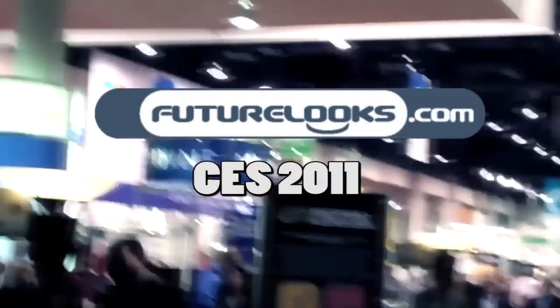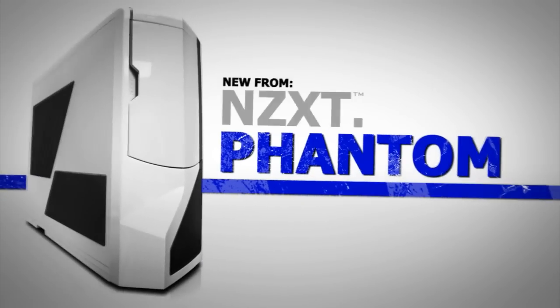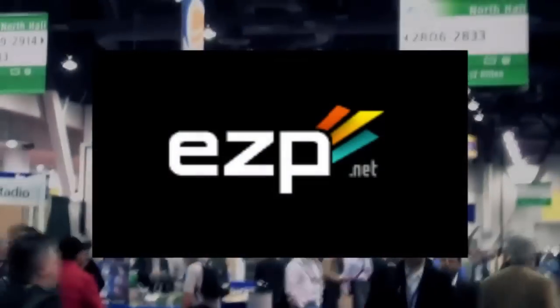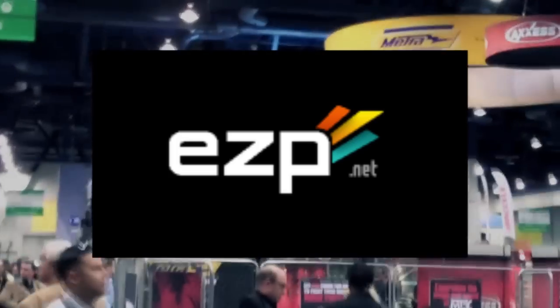Futurelooks CES 2011 coverage is brought to you by NZXT, creators of the award-winning Phantom Enthusiast Full Tower Chassis and the Hale 90 80 Plus Gold Power Supply Series, and EZP.net — fast, reliable, and finely tuned web hosting, and the official home of Futurelooks.com.